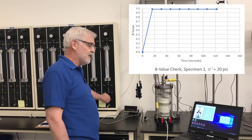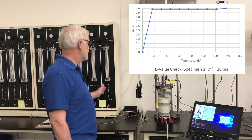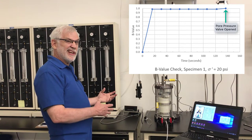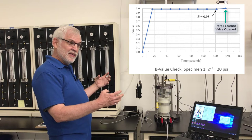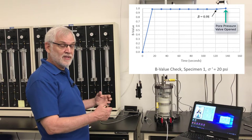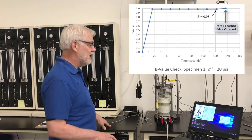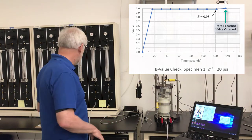My B-value check is done. So I'm going to open the pore pressure line to equalize the pressure so I now have the same effective stress I started with — it's just 5 psi higher on both the inside and outside. The cell pressure is 5 psi higher than before, and the pore pressure on the inside is also 5 psi higher, so the effective stress hasn't changed. I'm going to let this equilibrate while I do a couple of other measurements.